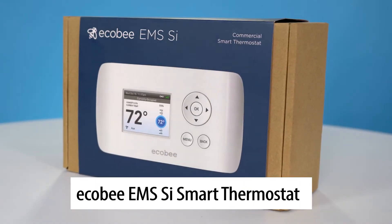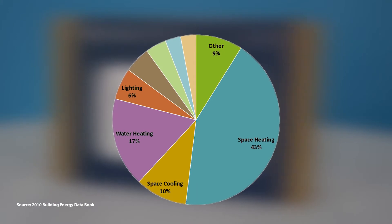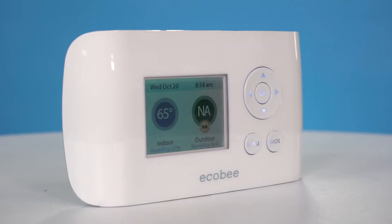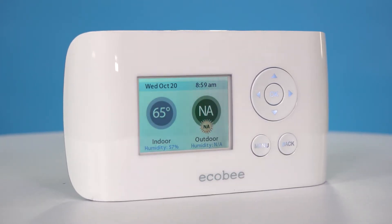Today let's look at the Ecobee EMS SI smart thermostat. We know that 30 to 40 percent of energy consumption is attributed to HVAC equipment. At a superior value, you can have the convenience of smart home technology for a fraction of the cost.